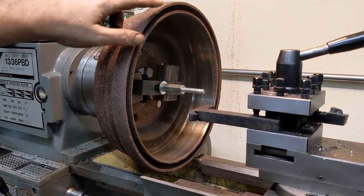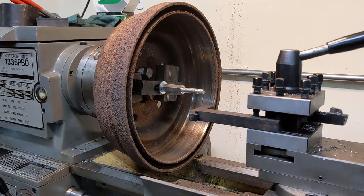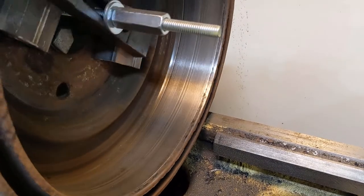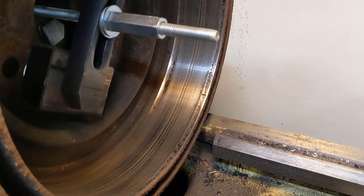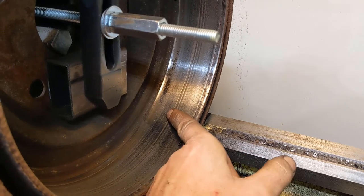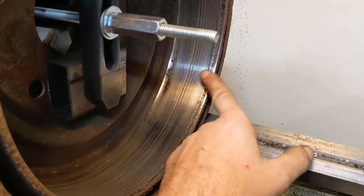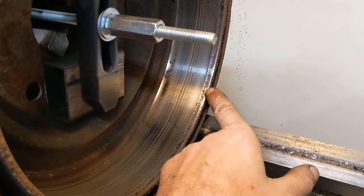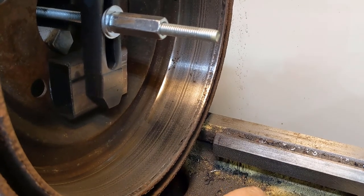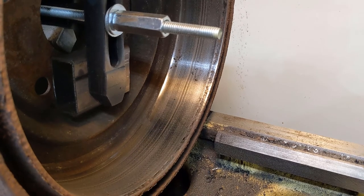On an actual brake lathe you usually put a rubber strap around this to kill the harmonics, but I don't have something like that. Well, it's not perfect, but it's a whole lot better than it was. You can see it's still low on the very inside there, and it's got a couple of grooves here. This didn't clean up perfectly — there's still some pitting — but the shoe doesn't ride out here so I'm not terribly concerned about it. It's way better than it was, so we're going to put it in. And there you have it — one drum turned on an engine lathe.